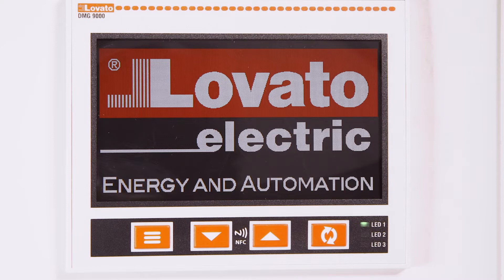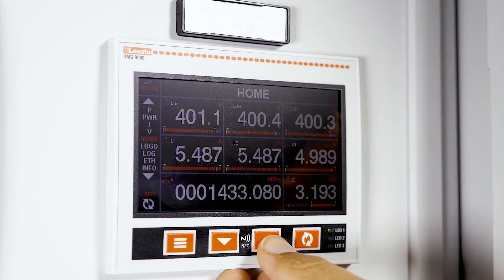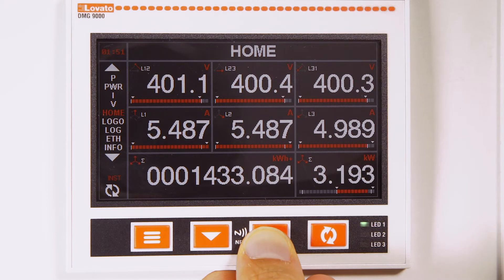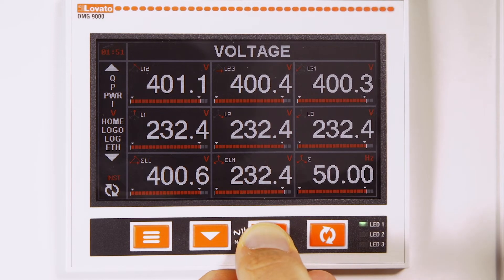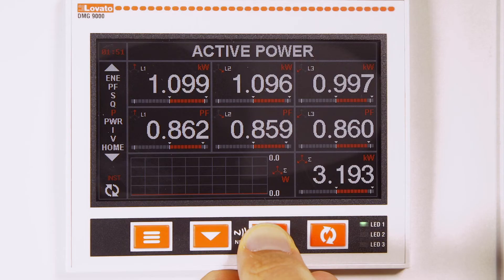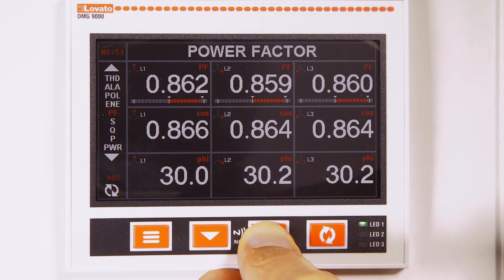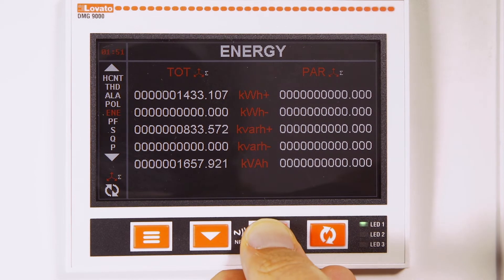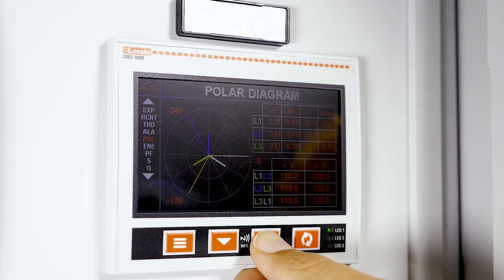Let's take a look at some of the menu pages and the default settings. From the home screen, use the up and down arrow keys to access all the analyzer's main pages. You can see voltages, currents, total powers, details of active, reactive and apparent power, the power factor, total and partial energy, and the polar diagram to graphically and numerically show the phase shifts between voltage and current, followed by more detailed pages.